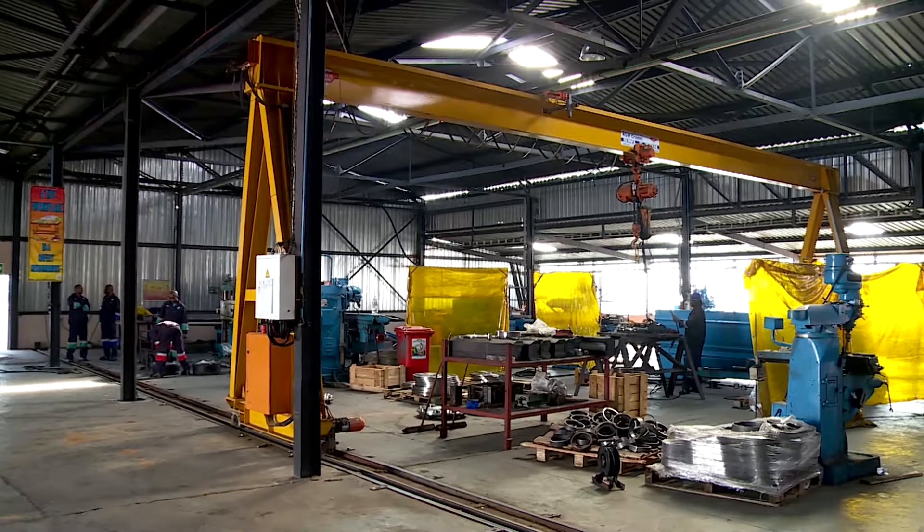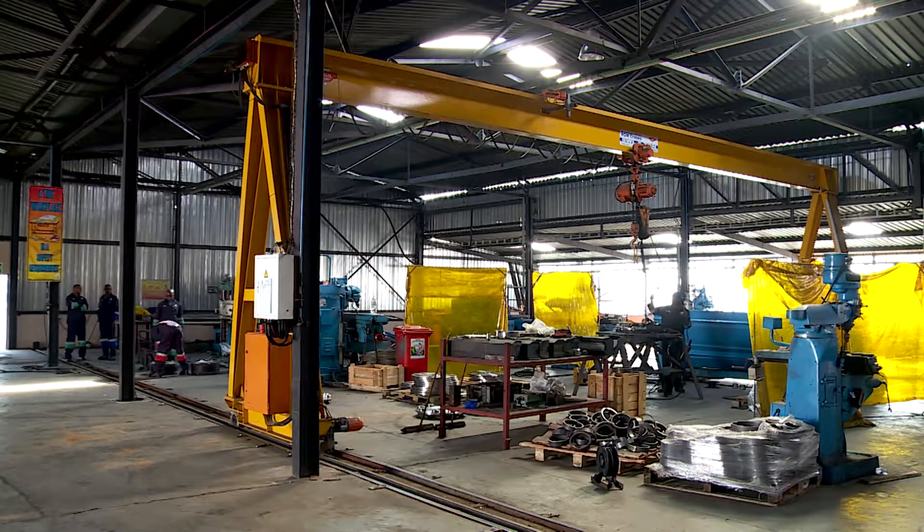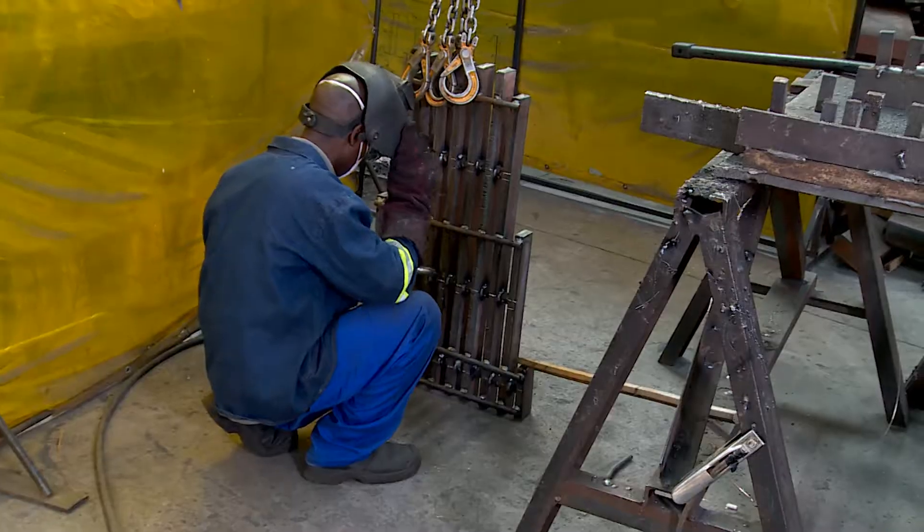Chamfers, which make angles inside the mould, would be cut and measured on the milling machine. The mould is finally assembled by welders.